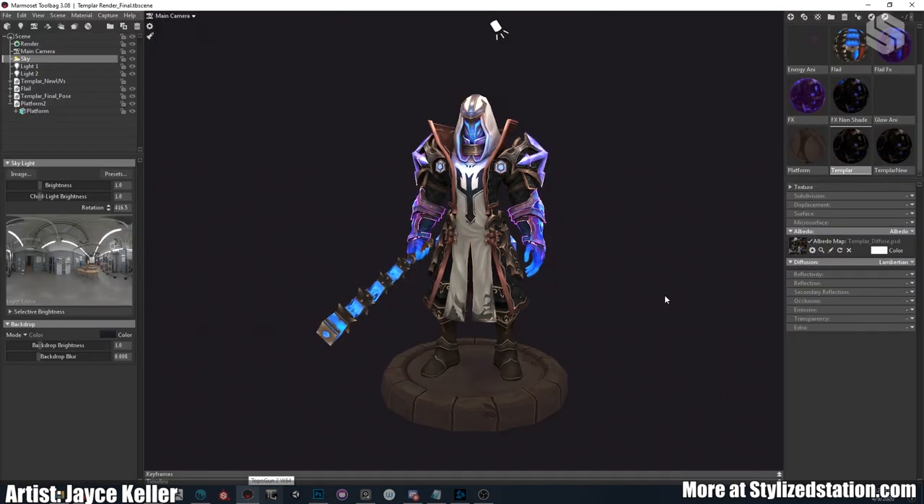I hope you guys enjoyed and learned some things. I hope my workflow was useful for you as a breakdown of my character. If you have any questions, feel free to message me on ArtStation, Twitter, or email — I'll try my best to respond. Check out my ArtStation portfolio, and be sure to check out Fino Feng's ArtStation and portfolio — the concept artist for this piece. Thanks for watching.